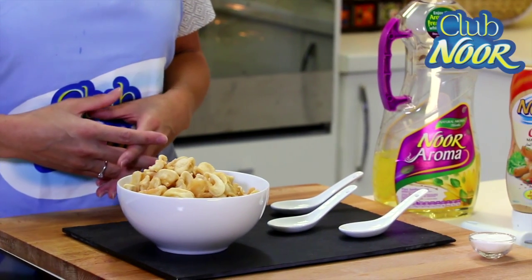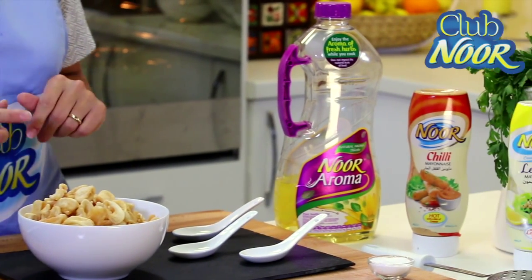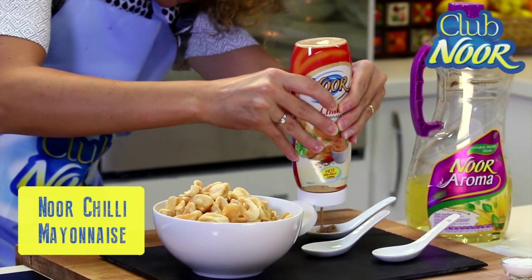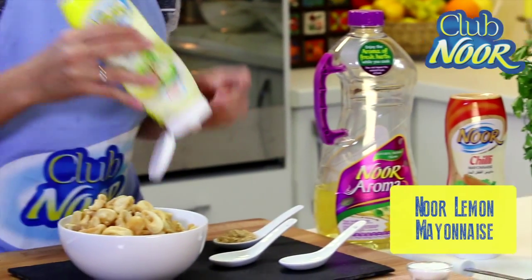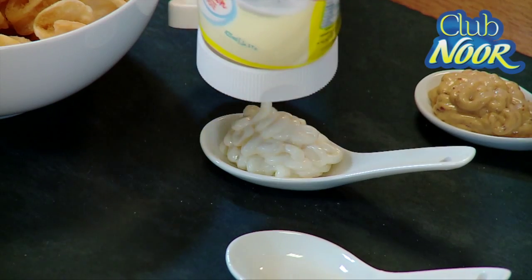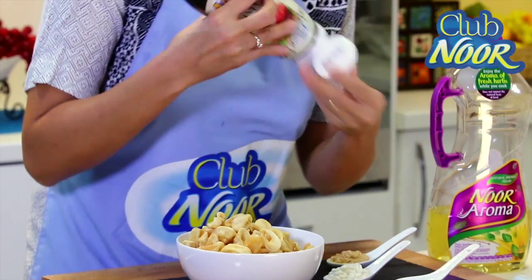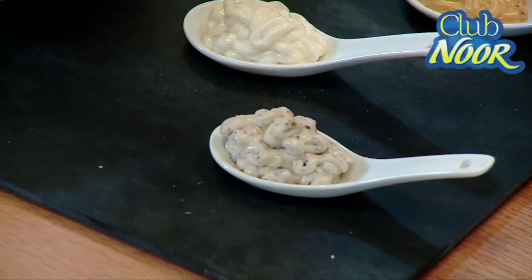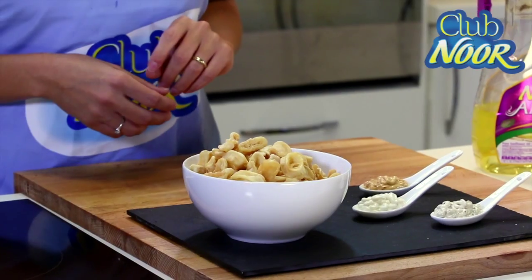It's a really simple dish. Just to give a kick to this recipe, I will serve the calamari with Nour Mayonnaise. First, Nour Chilli Mayonnaise. Second will be the Nour Lemon Mayonnaise with a fresh lemon taste. The third one is my favorite — it's the black pepper mayonnaise with an authentic peppery taste. My calamari is ready. It's an amazing appetizer, an amazing starter, and served with Nour Mayonnaise it is perfect.